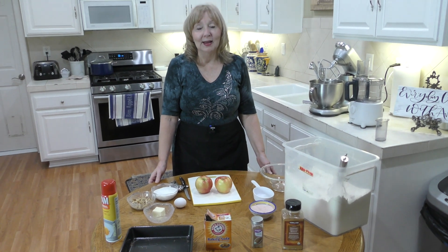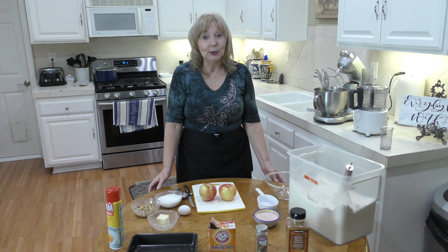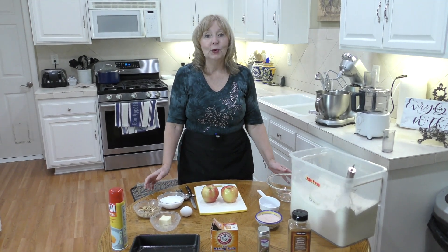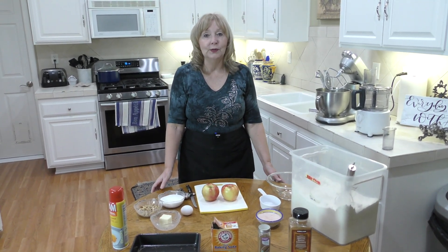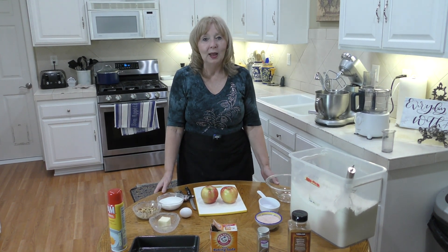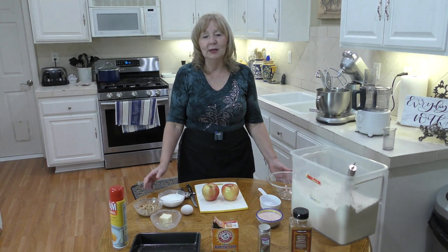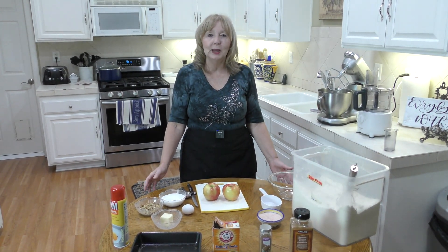Welcome to Everyday Cooking with Ann. Today I'm going to show you how to make the best ever apple pudding cake. This is a great recipe to use during the fall and winter season when really good apples are plentiful, and it's a great dessert during the holidays especially. You can make double this recipe to feed a lot of people.